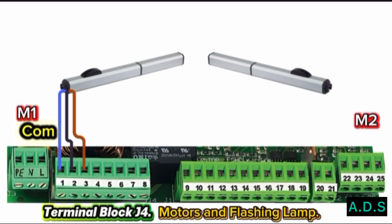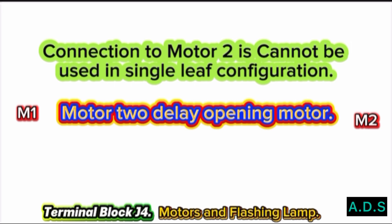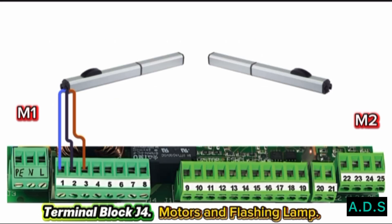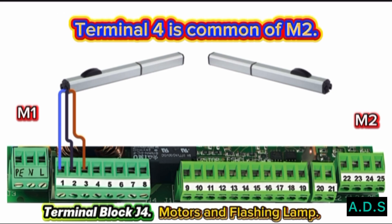Motor 2: Terminals 4, 5, and 6 are for Motor 2. The connection to Motor 2 cannot be used in a single-leaf configuration. Motor 2 is the delay opening motor. Terminal 4 — connect the Motor 2 Common Wire to Pin 4. Terminal 4 is the common of Motor 2.